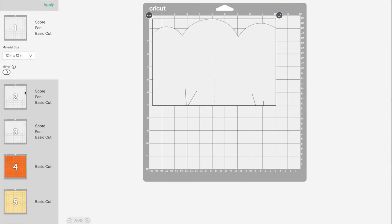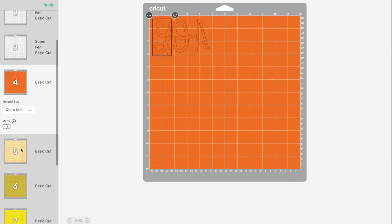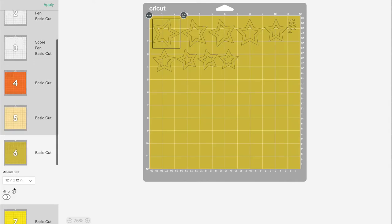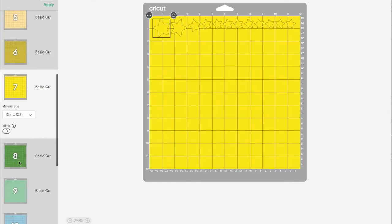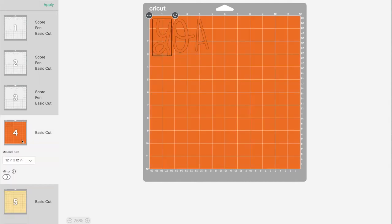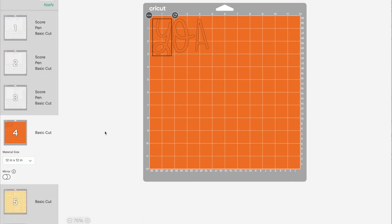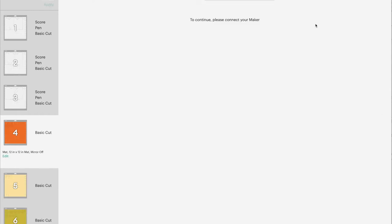This is what it should look like on your mat — all three back sections of the concertina card and then the individual colored elements that we will be gluing on top. If you're an experienced Cricut crafter you can arrange these differently to save materials or for faster crafting, but I'm going to leave that as is for now.